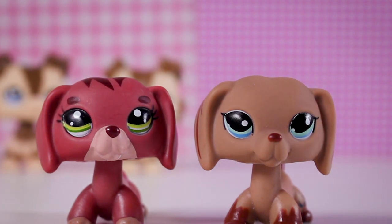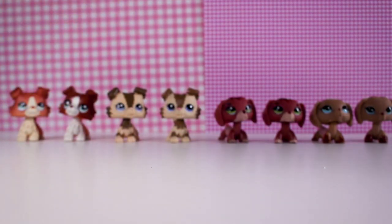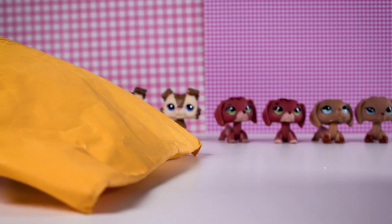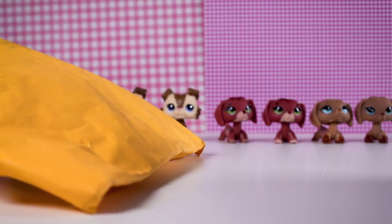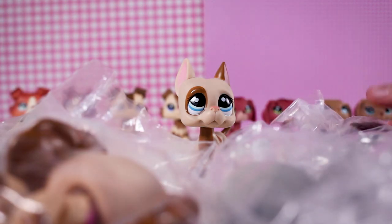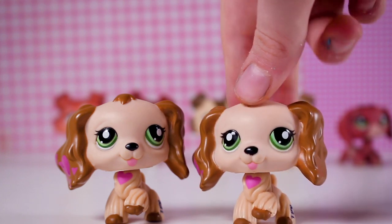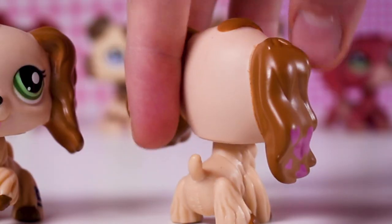The final package has the most LPS because it is huge — let's open it! Hopefully these LPS are in better condition because they're a bit more expensive. Holy guacamole, this is a lot of LPS! These LPS are far better quality — they look more authentic than those dachshunds.